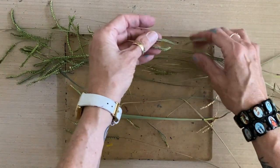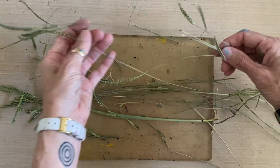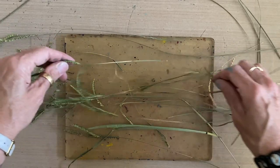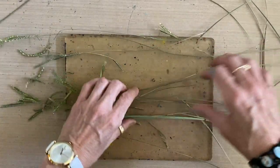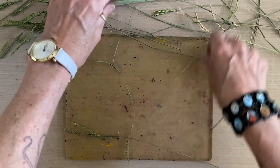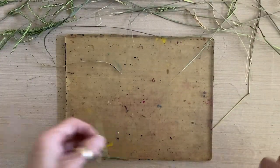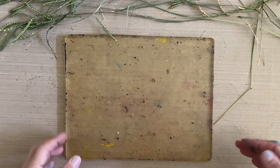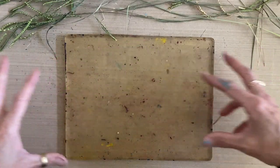These have some seed pods on them, and I'm not sure if I should pull them off or not, because what I'm looking for is these long lines without the pods. Maybe we can arrange them without it, or maybe the seed pods will add to it. Some sort of reeds or long grass — we're going to run it horizontal so that it creates the highlight effect on water.